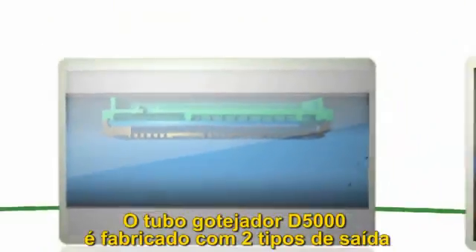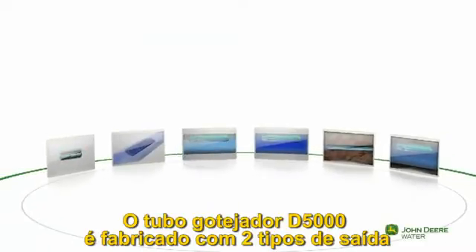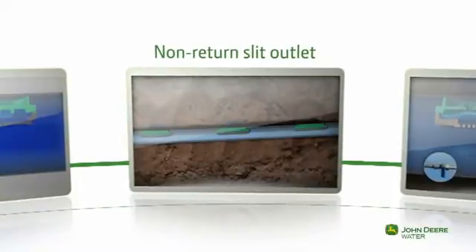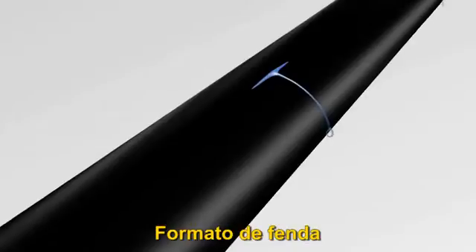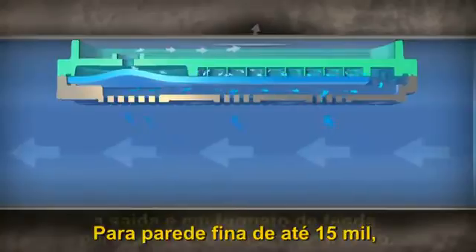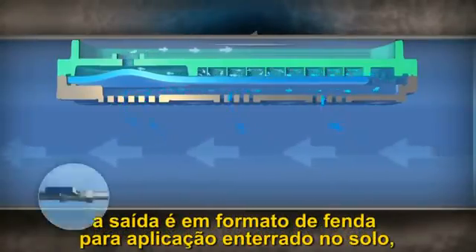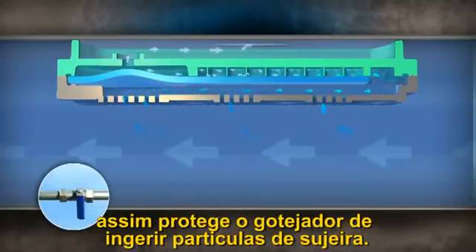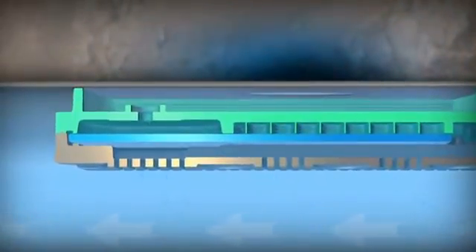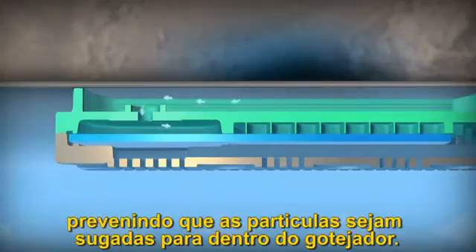The D5000 drip lines are manufactured with two kinds of outlets, both effective in preventing soil ingestion. Thin wall D5000 drip lines, up to 15 mil wall thickness, have a slit outlet that protects drippers in subsurface applications from ingesting dirt particles. At the end of the irrigation cycle, or when the water is turned off, the slit closes, preventing particles from being drawn into the dripper.